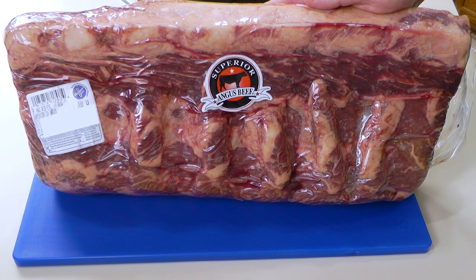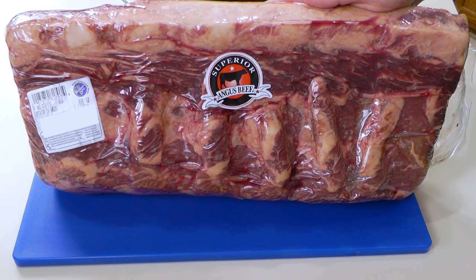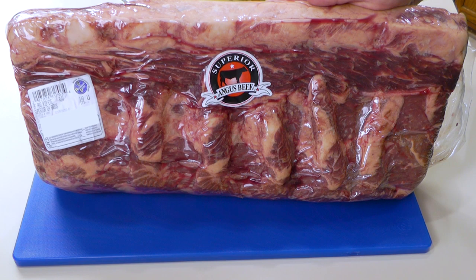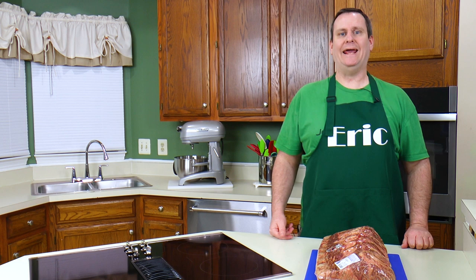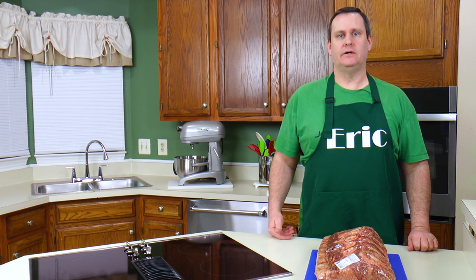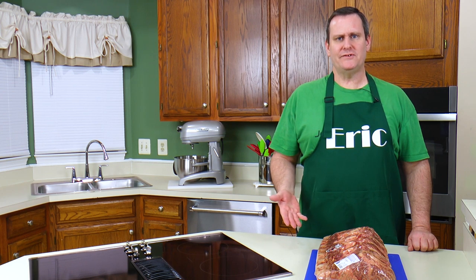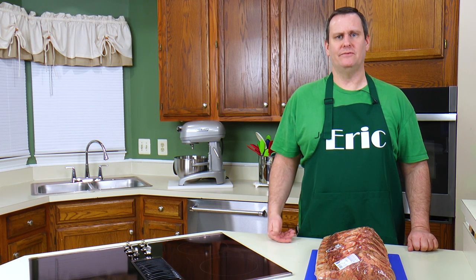If you guys guessed that I was going to get me some ribeyes, then you were right. This is a ribeye — a whole ribeye. This is huge. This is 17 pounds; it's about 18 inches long. I'm used to eating a ribeye steak that's maybe an inch, inch and a half thick. Supermarkets usually don't have a good selection. You can cut these things as thick as you want — that's the beauty. When you go to the supermarket, you're stuck with what they got, and it's slim pickings there.